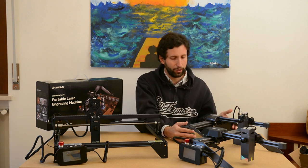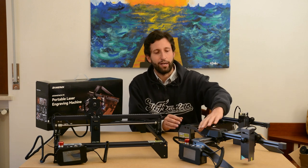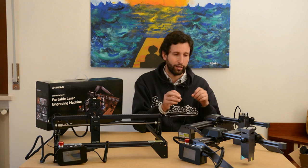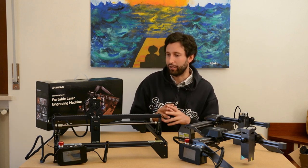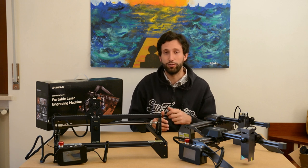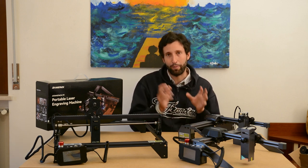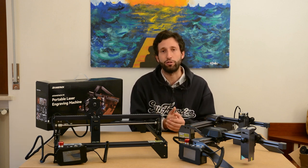They are very professional, very good-looking, very well-finished. All the plastic parts are smooth, all the metallic parts are reflective and a nice color. I think that Atomstack did a good design job to make their engraver not only powerful and functional, but also good to look at and nice looking.